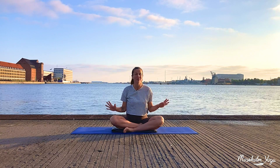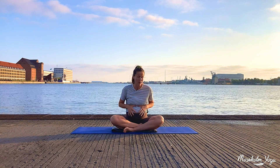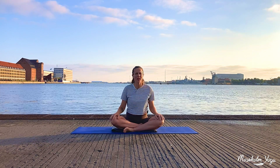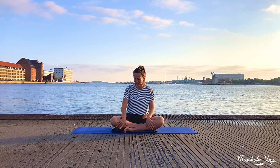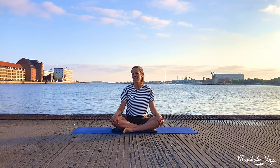Our dear feet carry us around all our lives, and for some of us they carry our babies for a period of time. We might sometimes have a tendency to forget about our feet until maybe they start to hurt or the skin is cracking. So this is just a reminder to take good care of your feet. It doesn't take too long, but it can make a difference.